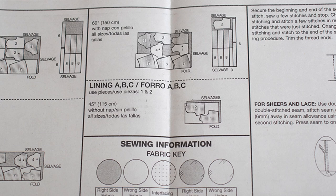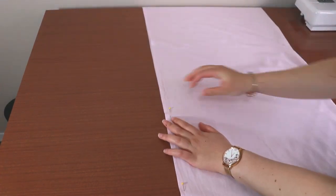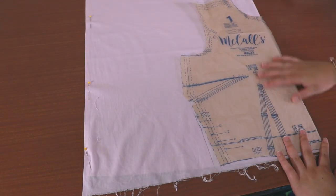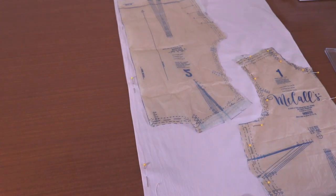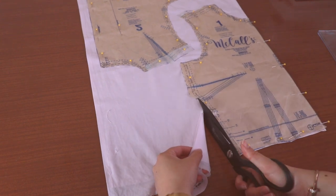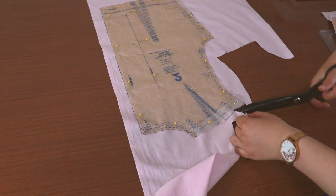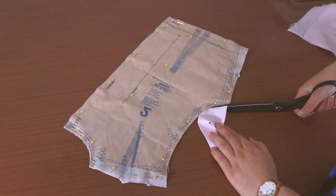Lastly, we need to cut out the lining fabric in pieces 1 and 2. Fold your lining widthwise and bring the selvedges together. Place piece 1 on top of the fold and pin into place. Place piece 2 next to the selvedge and pin. Cut these pieces out. All the pieces are cut, so let's prepare to sew.